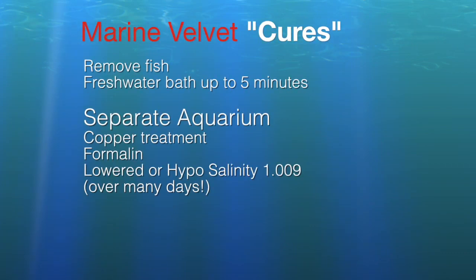If you're determined, you can remove the fish and do a freshwater bath for up to five minutes. That can make the parasite in the trophont stage drop off the fish. Then if you remove them to a separate aquarium, copper treatments can work at various stages of the bug's life cycle. Formalin can be effective. Lowered salinity — hyposalinity — can affect the parasite without impacting the fish. In your hospital tank, you'd slowly lower salinity from 1.025 down to 1.023, then 1.021, then 1.019, all the way down to 1.009, over a period of days so you don't shock the fish. With velvet, you may not have that long, since my fish died so quickly — I'd notice something and then that night it would be dead.